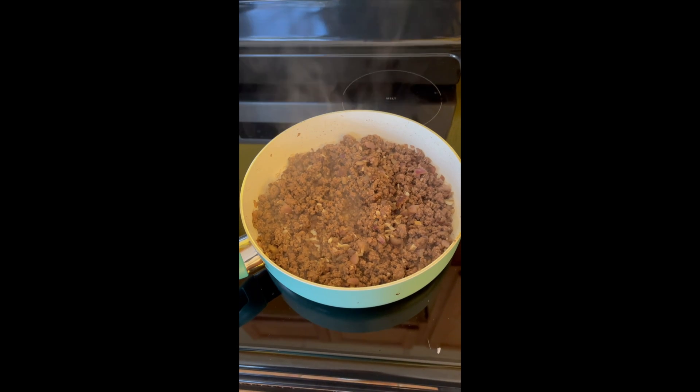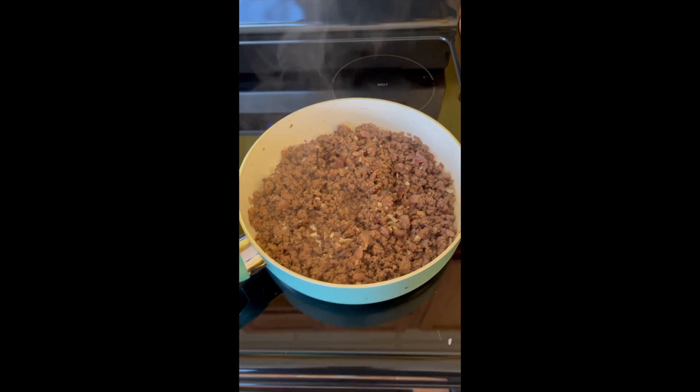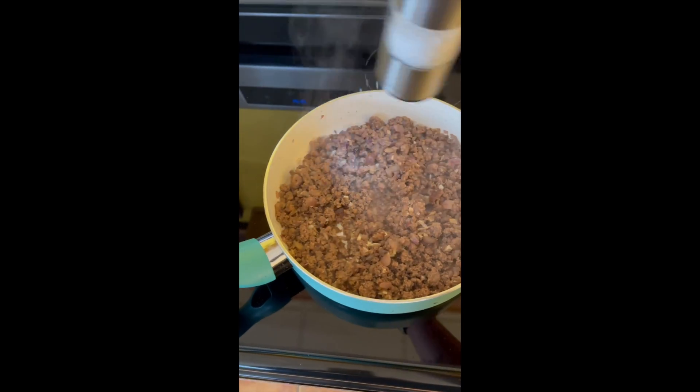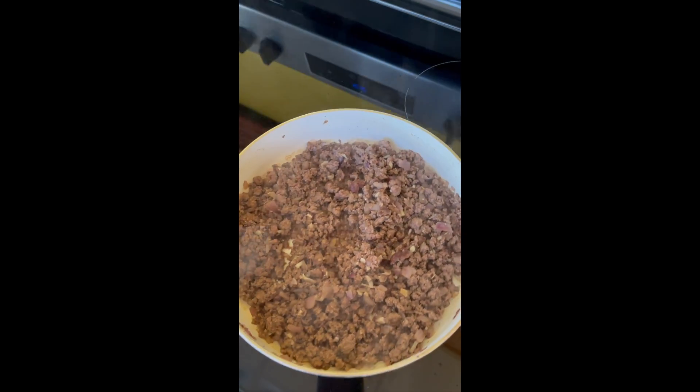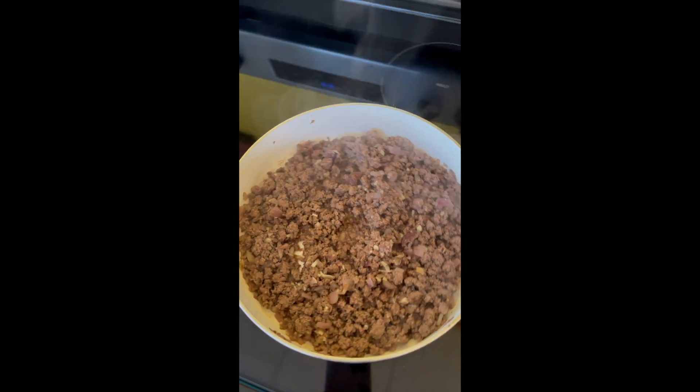Alright everybody, so you may need to drain any extra juices out of your ground beef. Once it's nice and brown, make sure you put a little bit of salt and pepper in there. Give it a nice little pop. And now we're just gonna assemble.